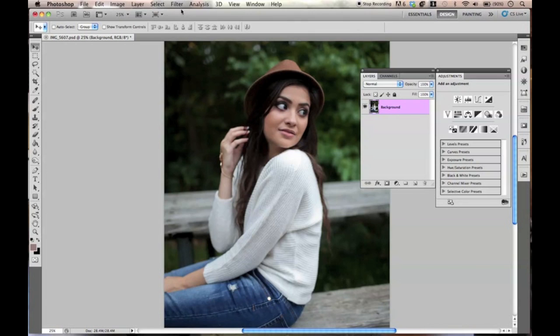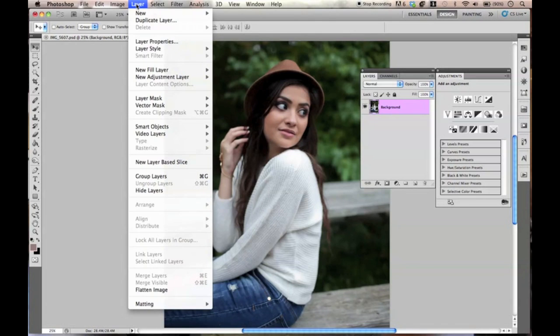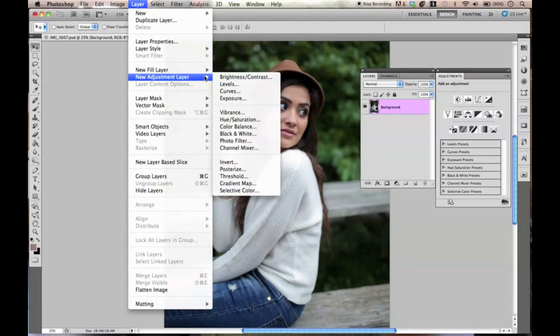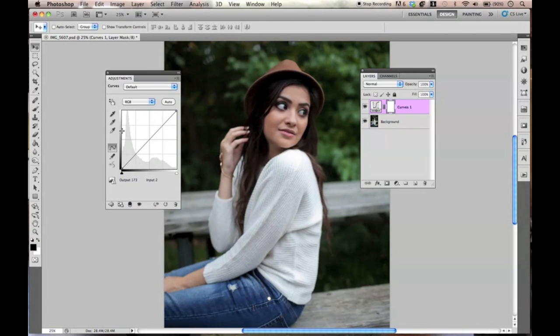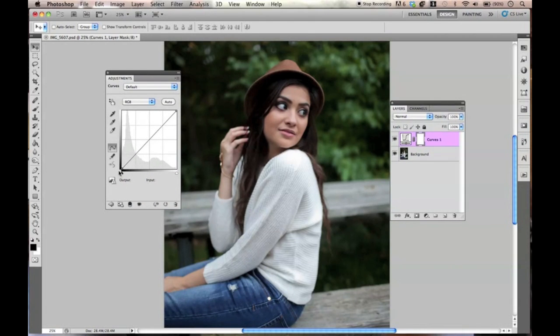I'm just going to go ahead and get right into it. The first thing we are going to do is go to Curves. So go to Layer, New Adjustment Layer, and then Curves. And we're just going to add everything in — we're going to give the photo some dimension right here.